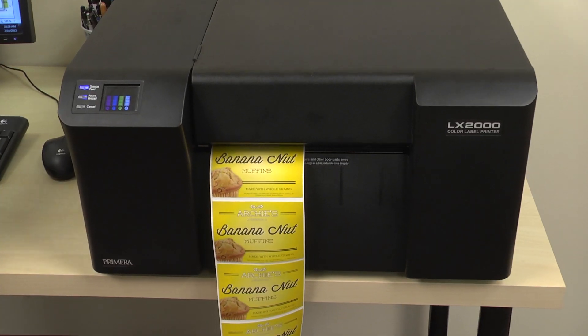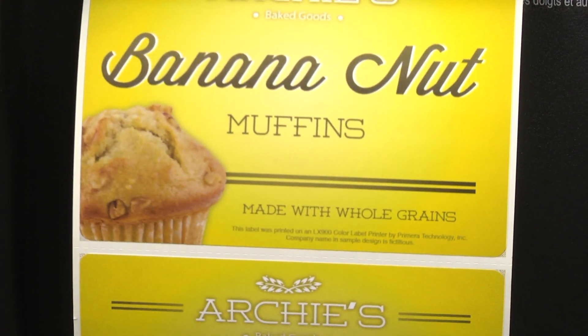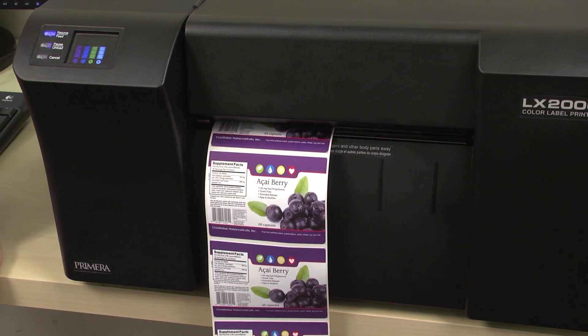With the LX2000E, you'll be printing beautiful, durable labels fast and efficiently — all while saving time and money. If you need one-off labels for name badges or coupons, LX2000E also has a built-in label cutter.